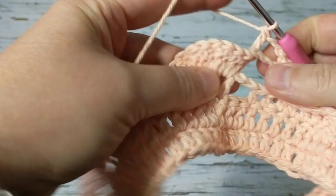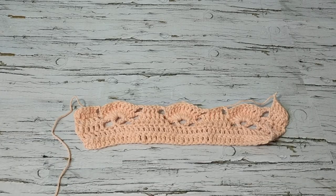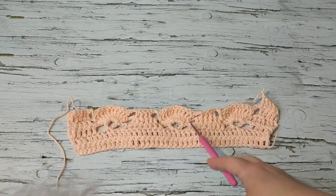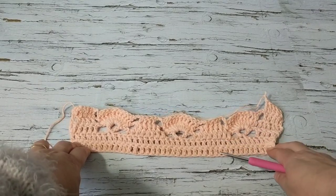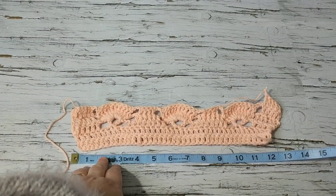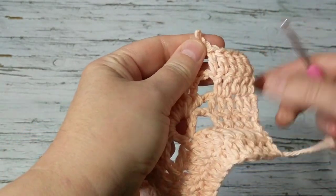Do the same back post on the 10 double crochets — I'll let you crochet and meet you back to start the new row on the front side of the work. This is how it looks — oh my goodness, this is really fun! If you plan to make a baby blanket, just multiply the pattern — add more strawberries and you can have the length you want. This is about 12 inches. Then you can do your baby blanket, scarf, or anything you want.